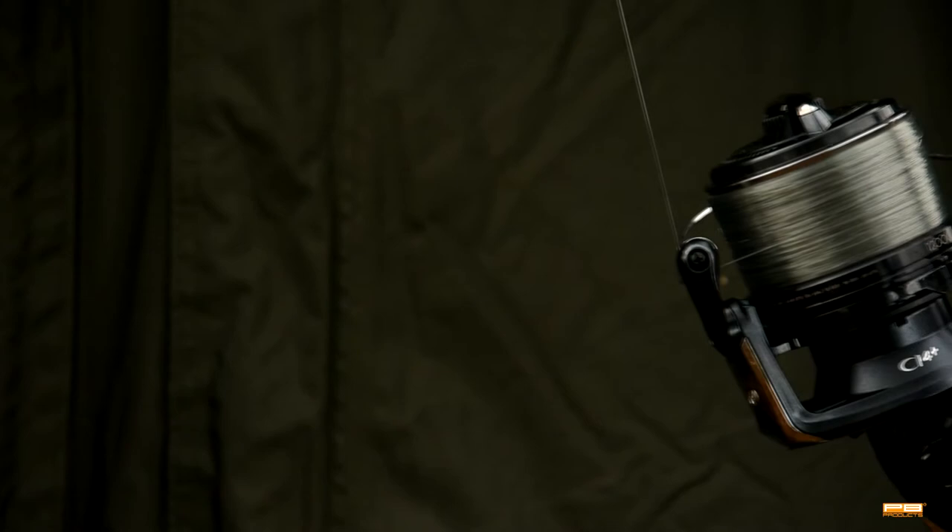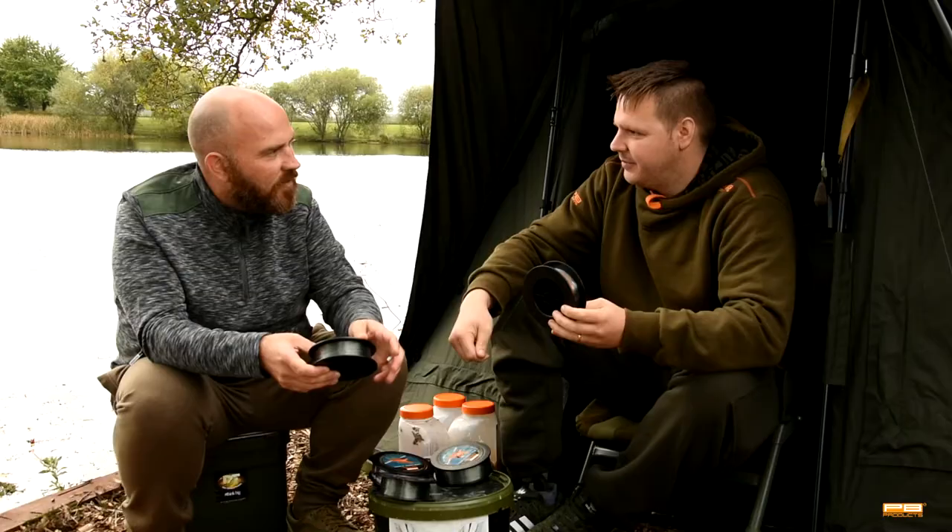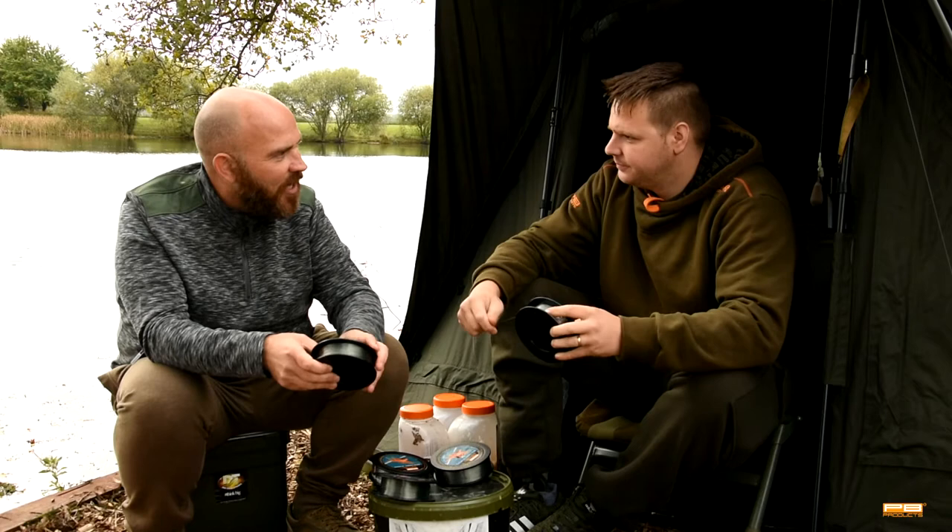Between the 18 and the 24, and now this 11lb line that's just come out — you can see a lot of possible uses for that, beyond just a reel line as well, to be honest. And this is all available now on the PB website.